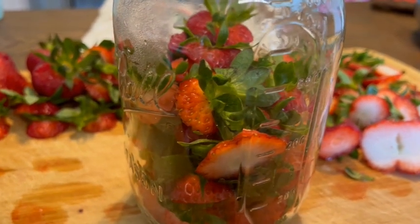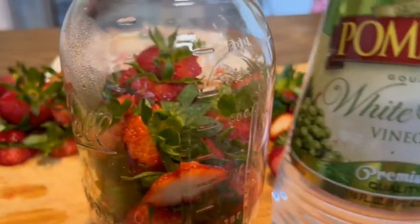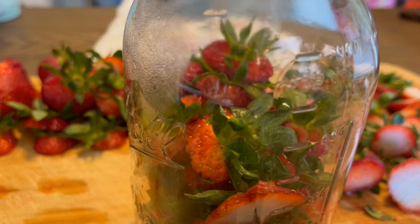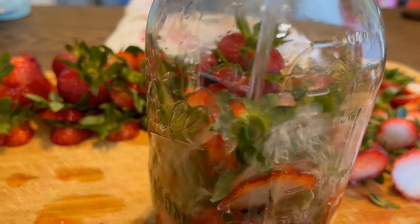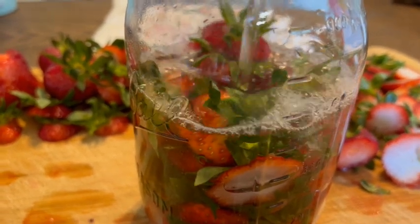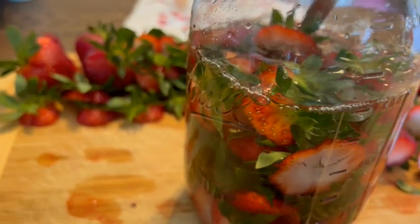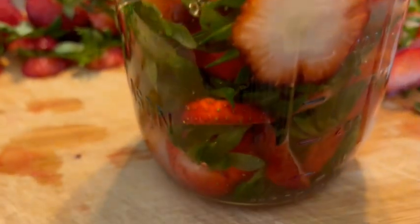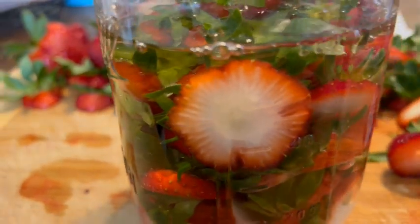For our strawberry top vinegar — which we'll use on salads — we're going to use a white wine vinegar instead of plain white vinegar. I have an extra bottle, so I'm going to pour however much will fit in to cover these strawberry tops. We want the berries submerged. We're going to put a lid on this, let it sit for two days, then strain it off and have our own strawberry vinegar for salads.